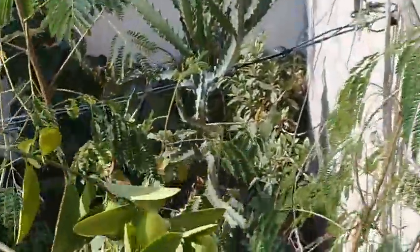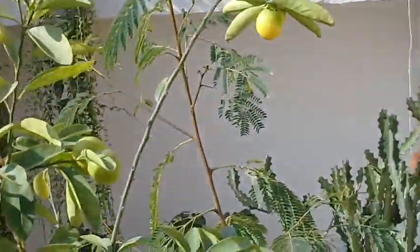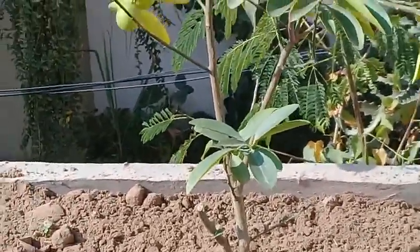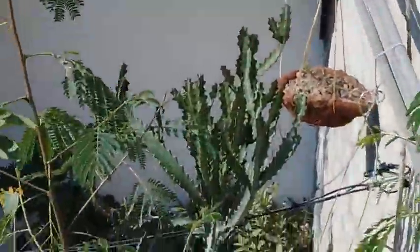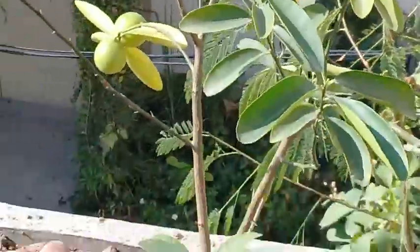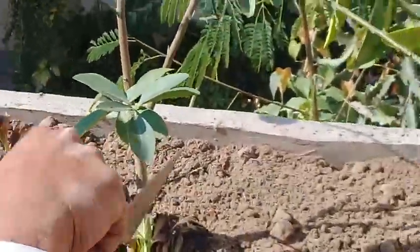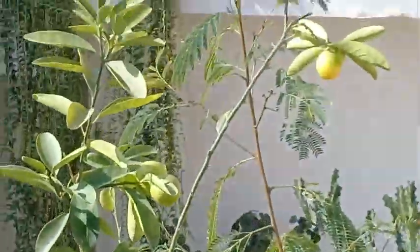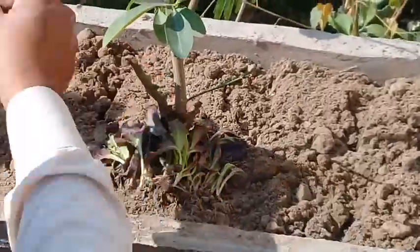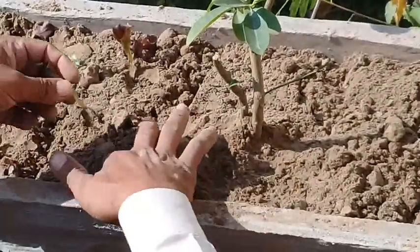Salad leaf is being added next. This is a special salad with different colors — this is the brown variety, other than the usual green one. So in a single pot you can have two different types of plants: in the center the lemon plant, and around it the brown salad is being planted.